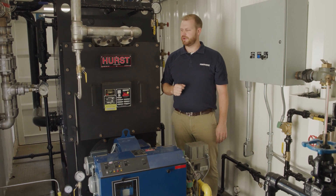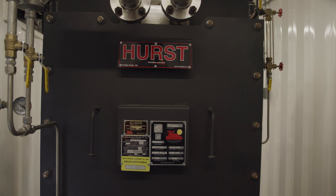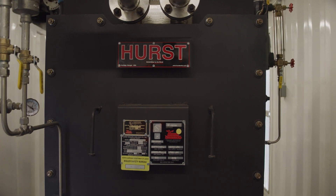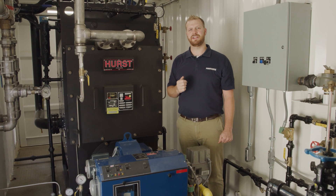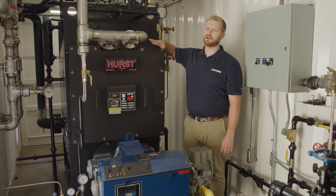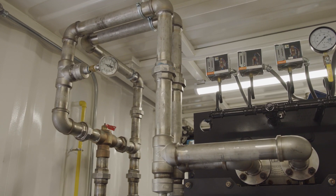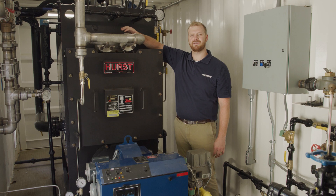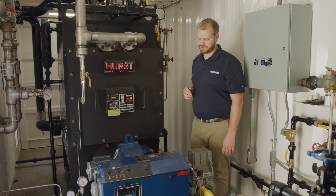Here inside the RL50, we have the 50 horsepower boiler, the powerhouse of this rental unit. This particular unit is an ASME Section 4 boiler, capable of producing up to 15 psi steam and 100 psi water. Another feature of this boiler are these domestic coils, which are rated for 300 psi and piped out in stainless steel so that we can produce domestic water out to your facility.